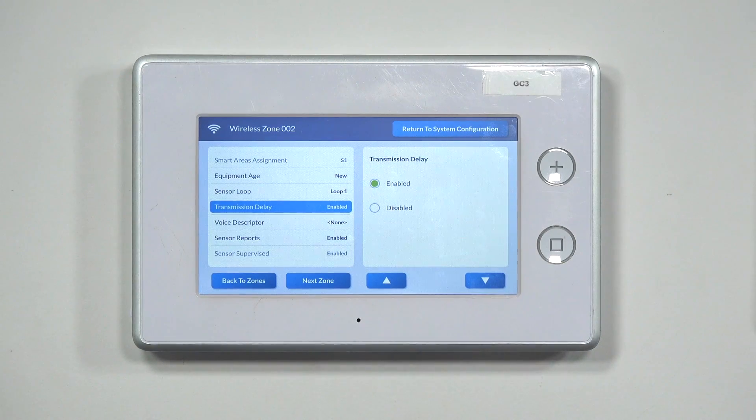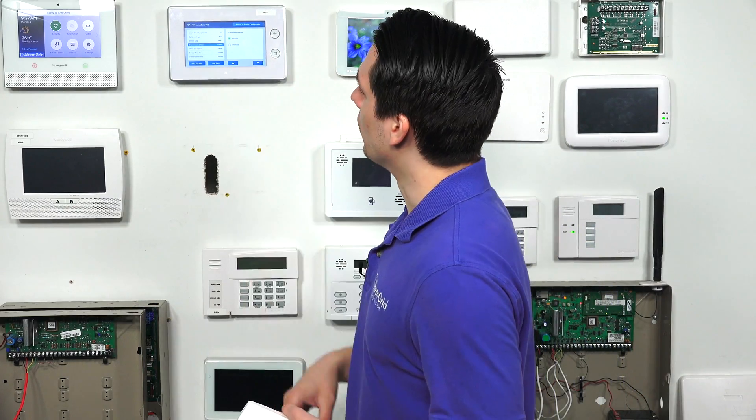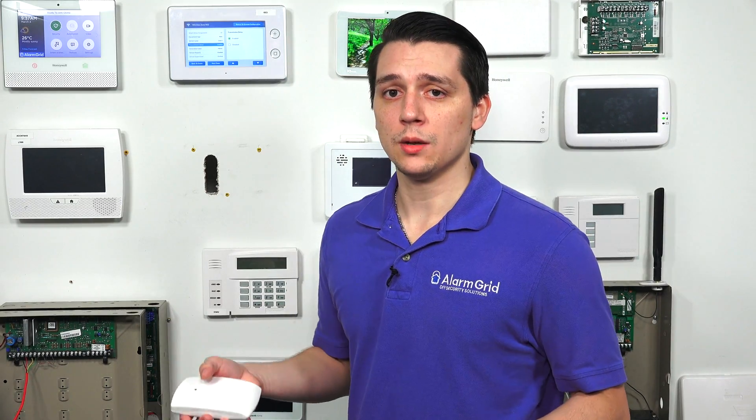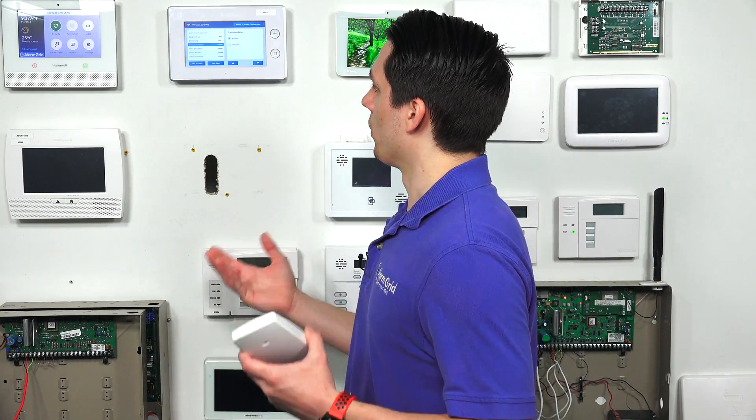Next is transmission delay — a delay period for sending out the alarm transmission. If the glass break detector is tripped and transmission delay is enabled, it won't send out any signals for about 30 seconds. If disabled, it immediately sends the signal. We sometimes recommend keeping it enabled, but it's up to you. For this, we'll keep it enabled.